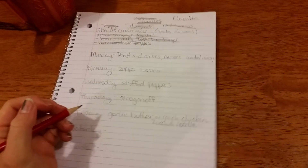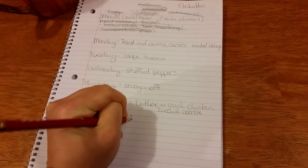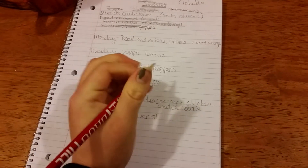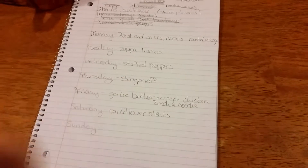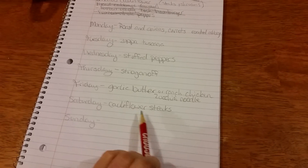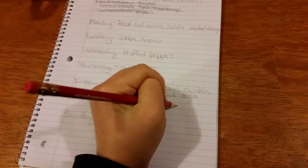Saturday I want to do cauliflower steaks with a mushroom gravy — that has me written all over it, but not my husband. So I'll probably just make him burgers.